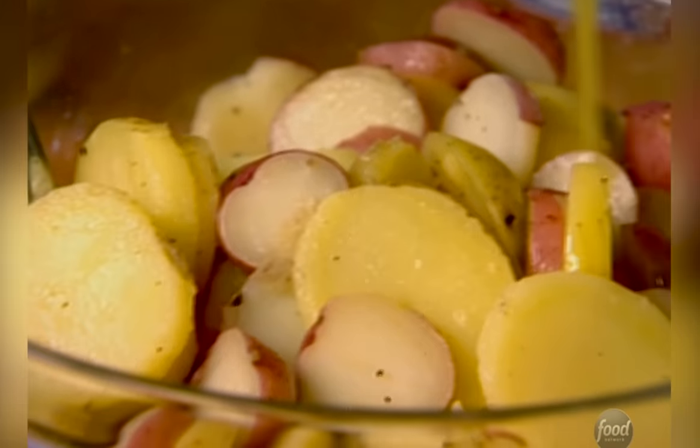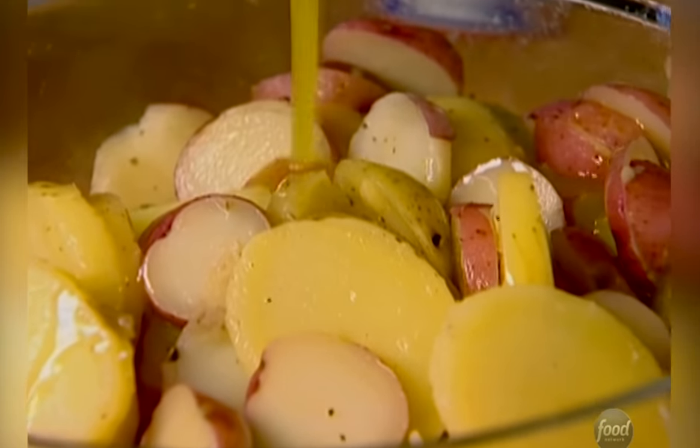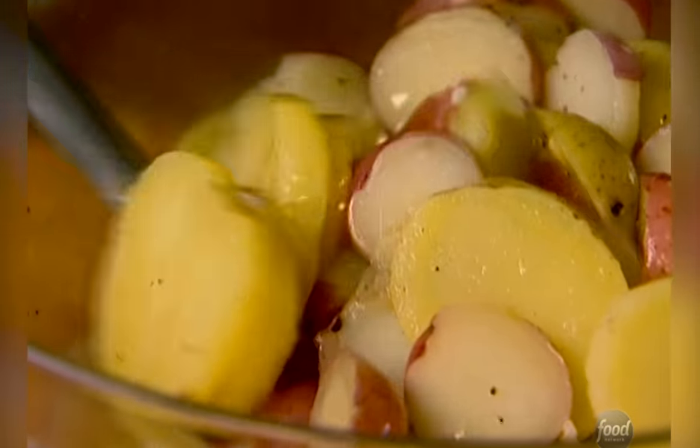So this is just going to go on the potatoes just to flavor them, and that's all going to soak into those warm potatoes, and the rest I'm going to save for later.